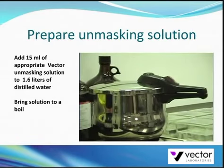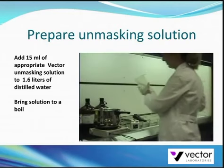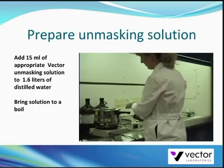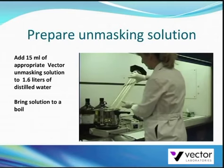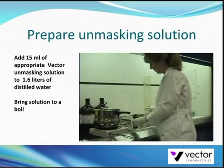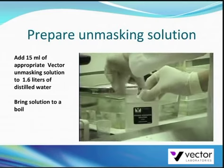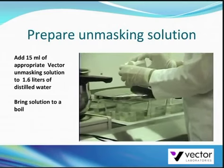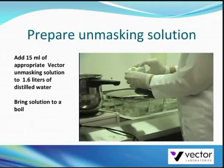For the pressure cooker technique, we use a 6 quart pressure cooker available at any department store on top of a single table top range. Pour 1.6 liters of distilled water into the pressure cooker, then add 15 mils of the appropriate antigen unmasking solution.